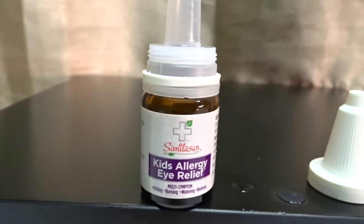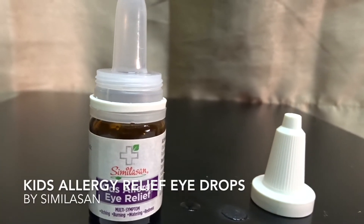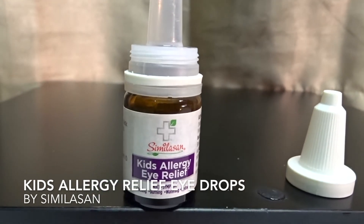Hey there guys, how's it going? Today what we're going to be talking about is the Similasan Kids Allergy Eye Relief Drops.